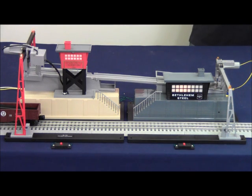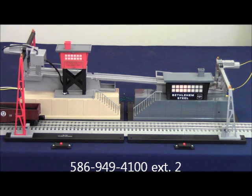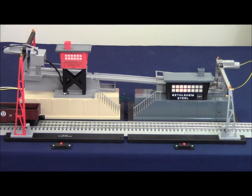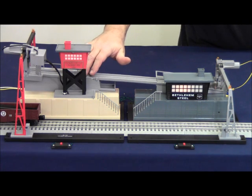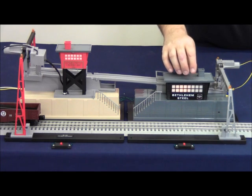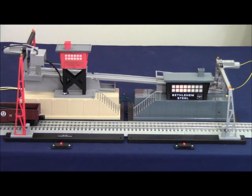That's basically the culvert unloader and culvert loader accessories. If you have any questions, please don't hesitate to contact Lionel customer service at 586-949-4100 extension 2. Both the 342 and 345 traditional accessories in tan base with gray ramp, and the Bethlehem Steel accessories with the gray building and gray base, are at your dealer now. We hope you enjoy these accessories, and we'll see you next time.